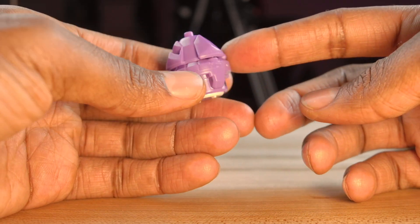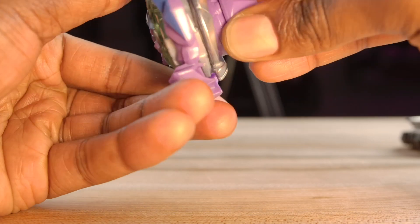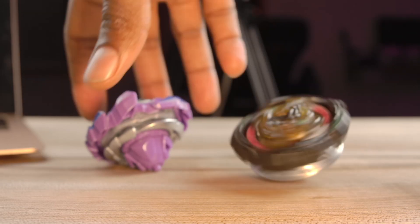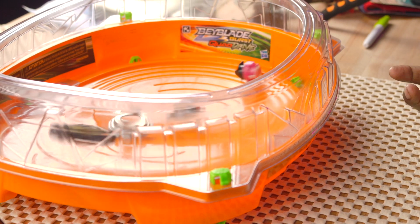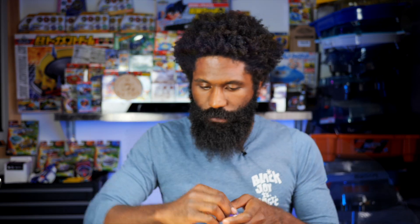We're going to throw these bad boys into the stadium to see who is the stronger version — and honestly you guys are probably going to be upset when you see how terrible one of these blades is. Linworm is going in using the Hunter driver and Fafnir using Flugel. Whoa — Fafnir literally exploded after contact, it just blew up. They both ended up bursting but Fafnir definitely lost that one.